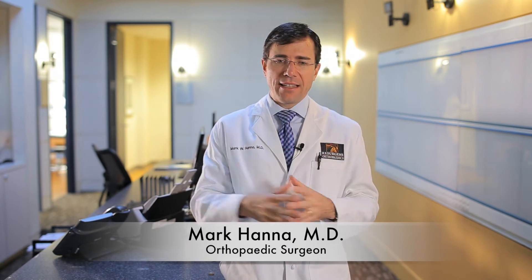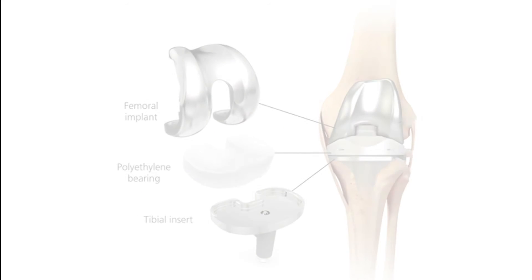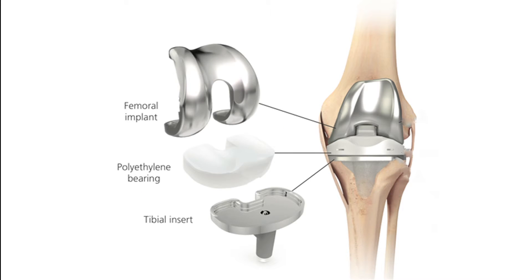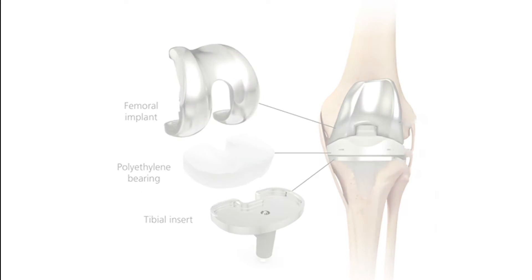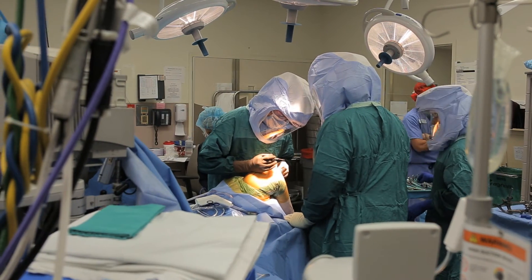We're really just resurfacing the joint. We're making the end of the joint accommodate a metal cap that is then placed on the end of your thigh bone and the top of your shin bone — it's got the same anatomic look about it. In between those two metal plates or caps is a piece of plastic, so basically instead of walking bone on bone, you'll be walking metal on plastic, and that's why the pain goes away.